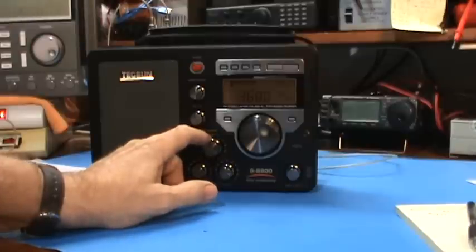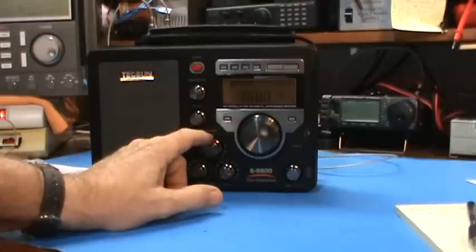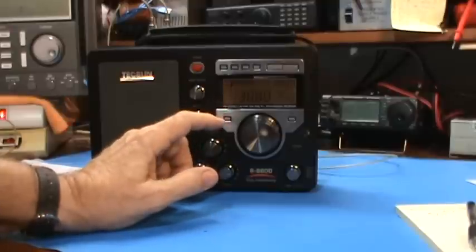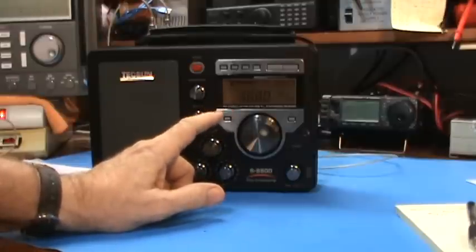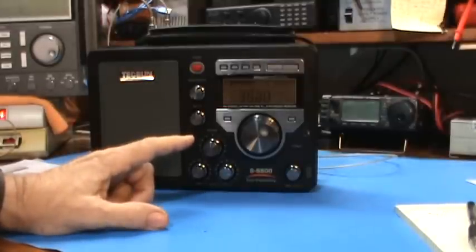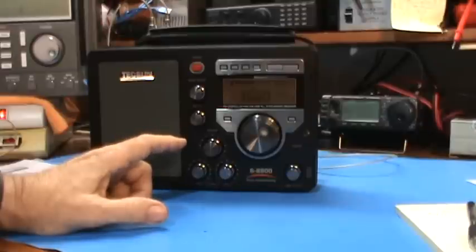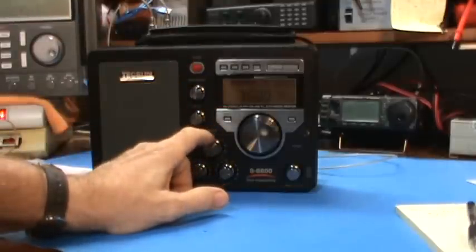I'm at 3.880 MHz. Between the noise level — the noise threshold is almost full scale — and in this transmission we're at full scale. I'm using the external antenna connector connected to my 31-foot MFJ vertical. Let's see if we can find somebody broadcasting in single sideband.